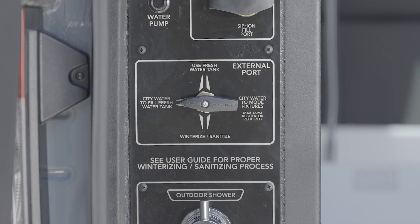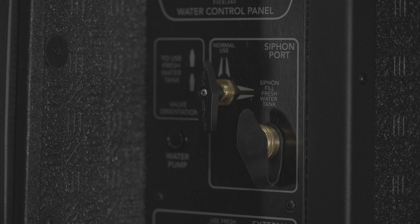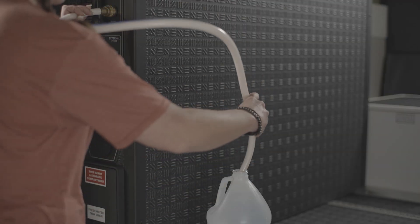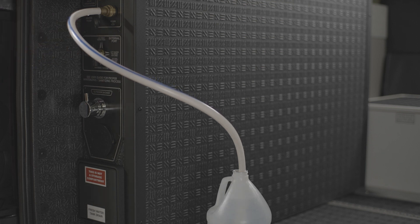You can also use the onboard water pump and a siphon tube to fill your fresh water tank. This method pumps water from an external container into the fresh water tank using a standard hose. This hose is not provided.